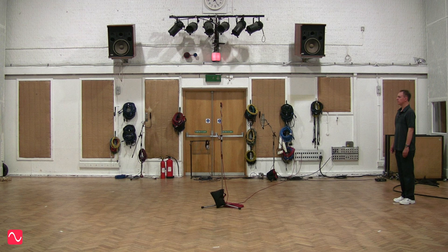I'm David Mellor, Course Director of Audio Masterclass. Come to audiomasterclass.com and take a look at our range of online audio courses. Thank you for listening.